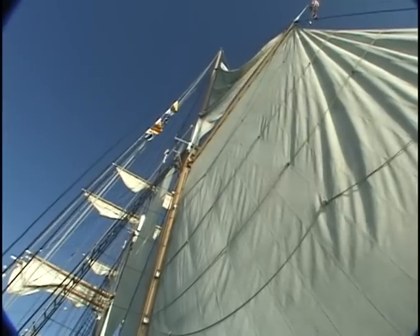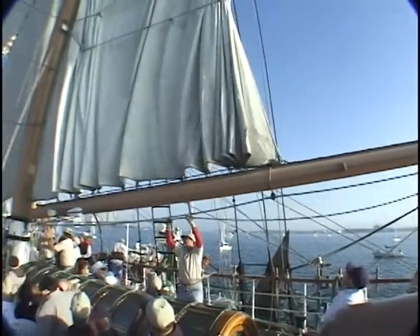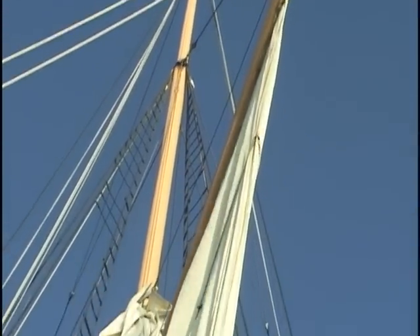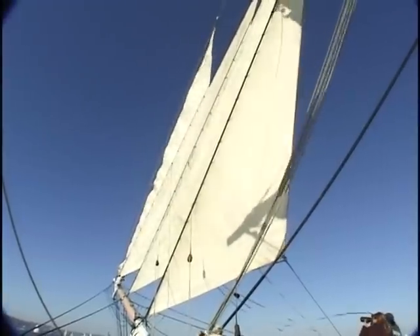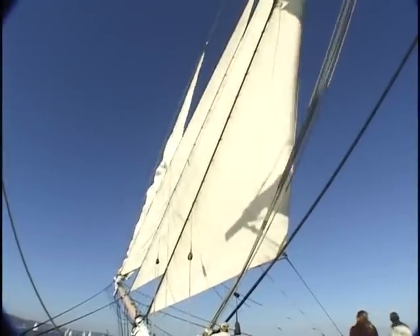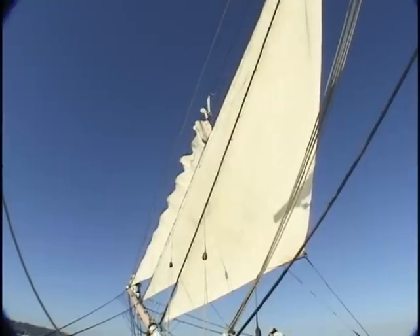From the mizzen gaff topsail — standby to take in the spanker! — to the spanker, you can tell the bottom of the sail from its head. As the sails are doused aft, up forward the headsails are lowered, maintaining balance. The more you learn, the more you come to appreciate Star of India's intricate mechanisms and their simple beauty.